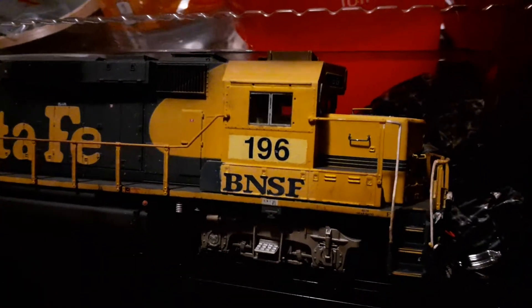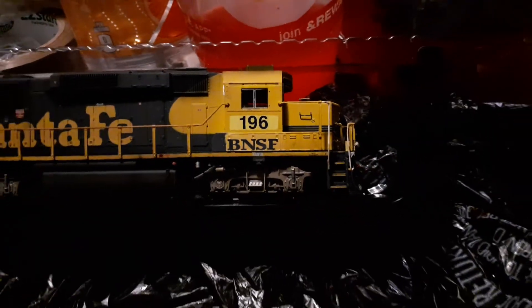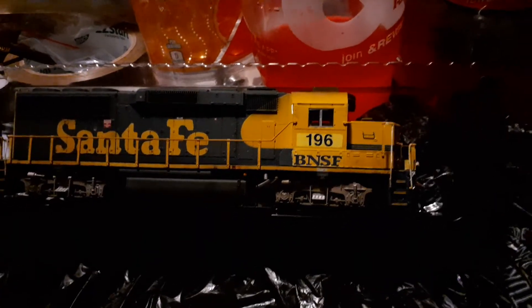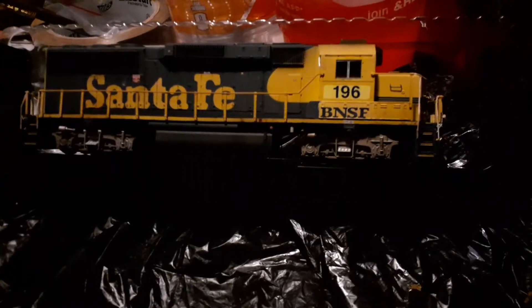Coming alongside, you can see the patch — the big Santa Fe lettering is still right here — but we'll explore that more when we review these alongside the NS engine. So basically we're going to have a custom locomotive and a stock locomotive.